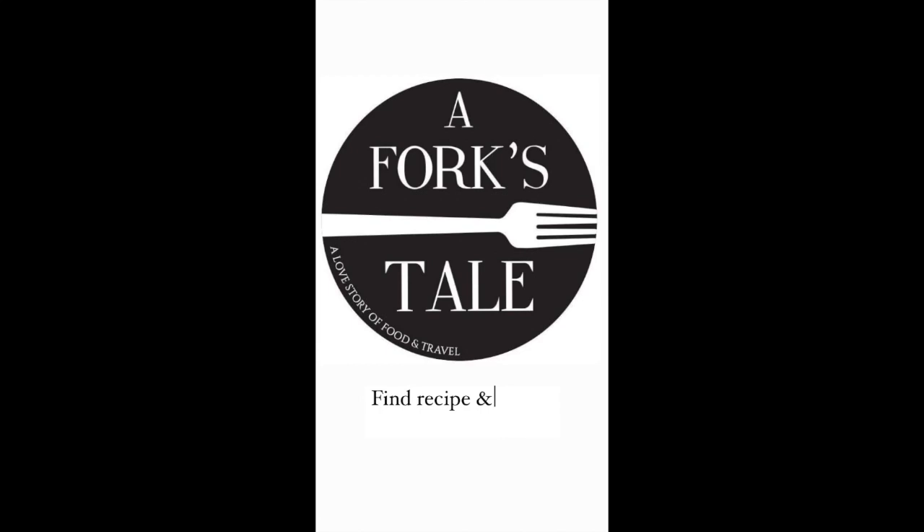For full recipe and measurements, hit the link in the description and visit aforkstale.com.